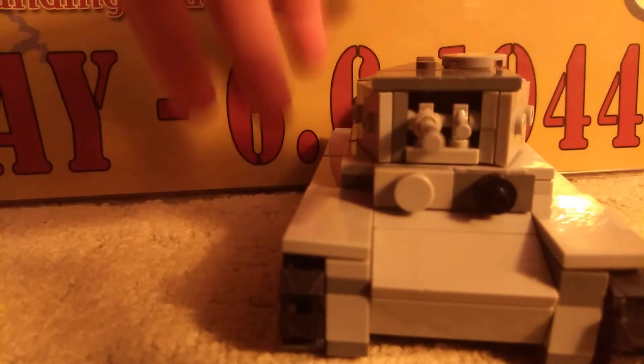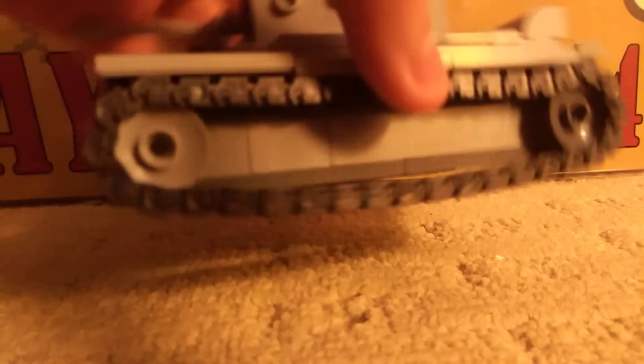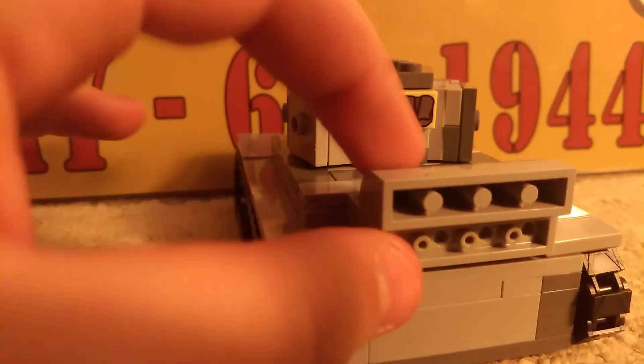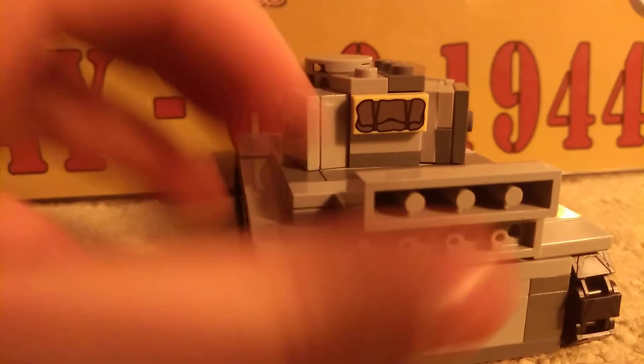Sloping, angling on the turret, but the Commander's position can't move. A duffel bag at the back, the exhaust area. It's completely minifigure scale.